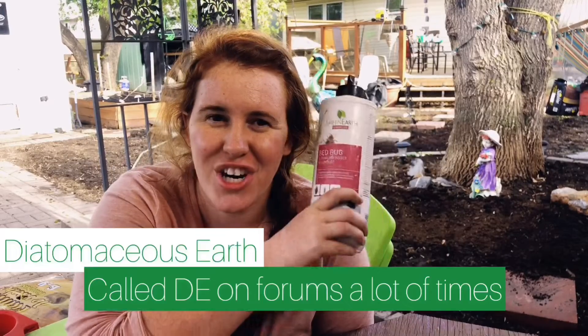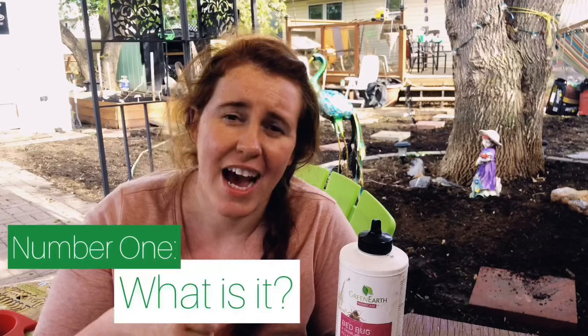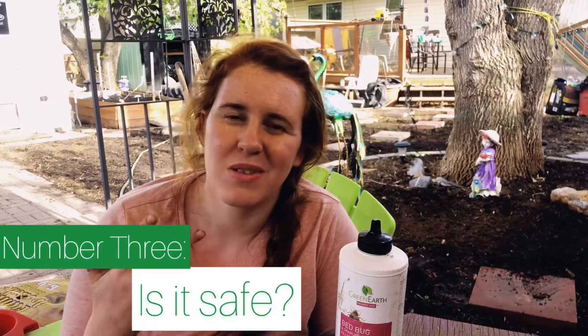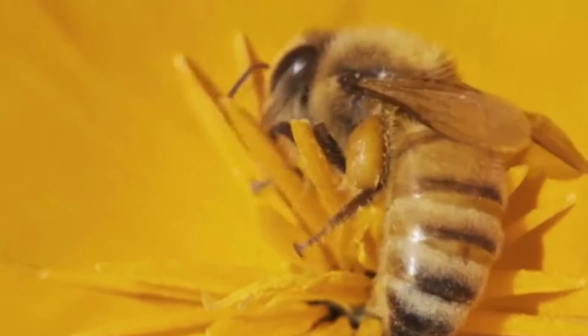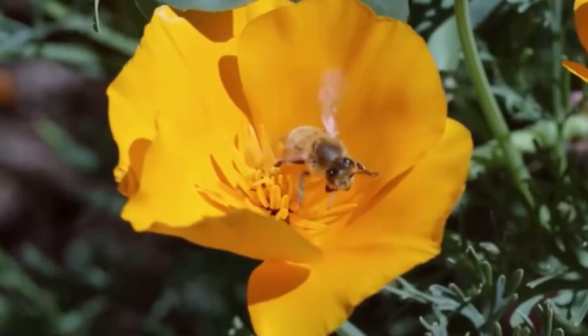You're looking at diatomaceous earth, and in this video we are going to look at what exactly is diatomaceous earth, how we use it in the garden, is it safe for pets, animals, and ourselves, and then how to use this. If you are looking for information on diatomaceous earth and pollinators or earthworms, be sure to check out my other video that I also released today — I released both at the same time because I didn't want there to be any controversy or misinformation floating around.